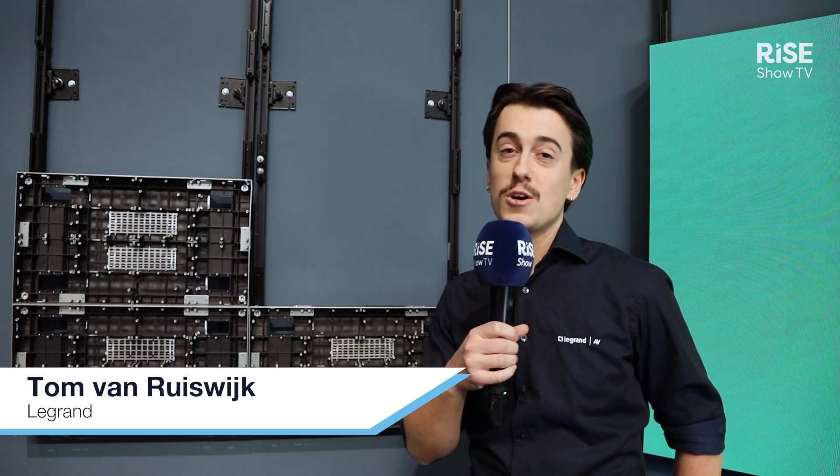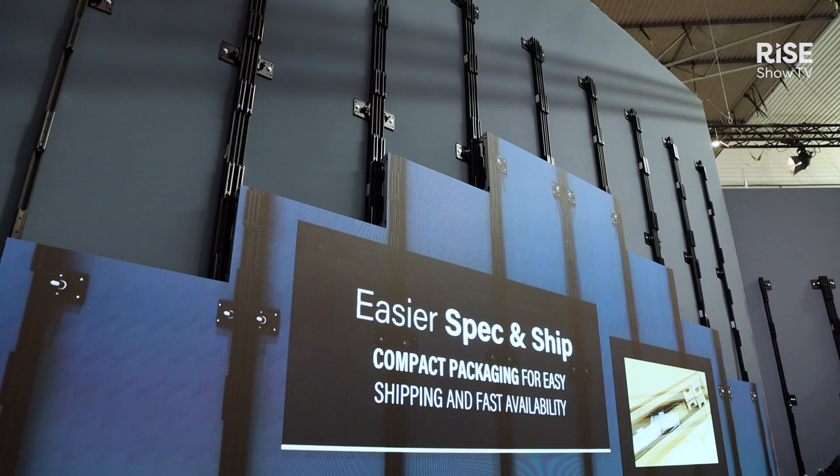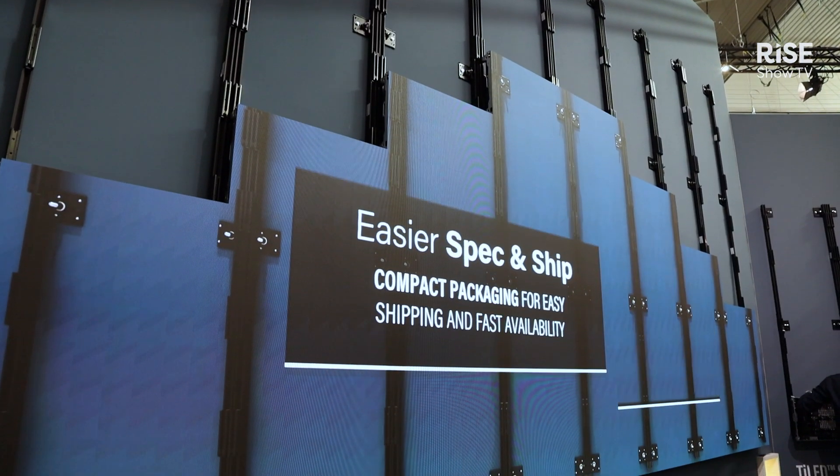Good morning, I'm Tom van Ruiswijk. I'm the product marketing manager for CHIEF and Middle Atlantic at Le Grand IV. Welcome to our booth. We are in the Le Grand IV booth in Hall 3 and I'm here to introduce the CHIEF LED Universal mounts to you.